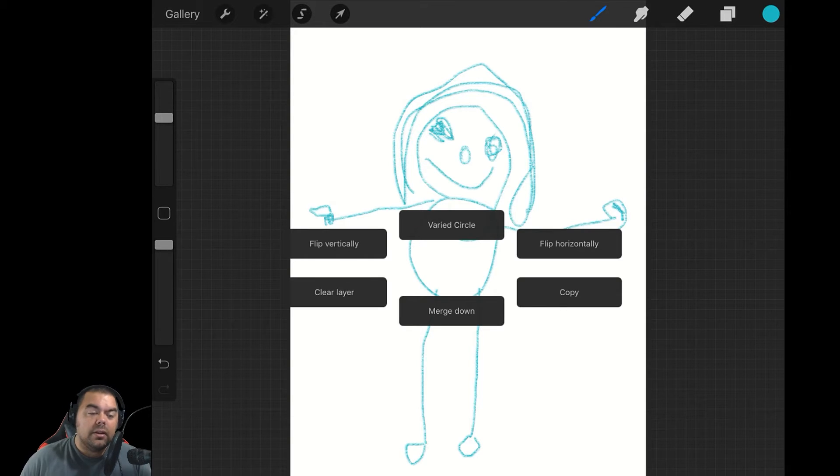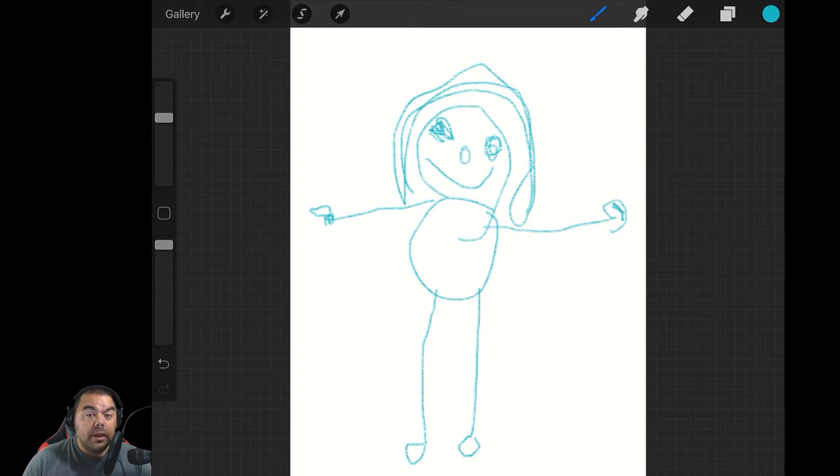Now this is not the default settings — I've already played around with it and adjusted a couple of things. The Varied Circle is not necessarily going to be on yours. To make the menu disappear, all you have to do is touch another part of the screen without touching one of the menu items, and it goes away.